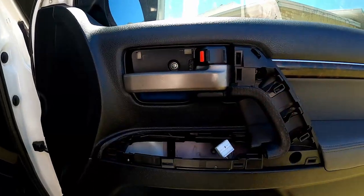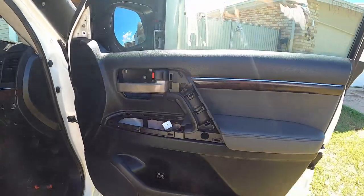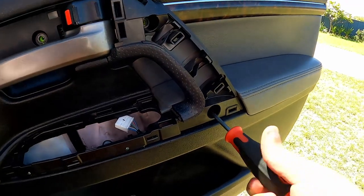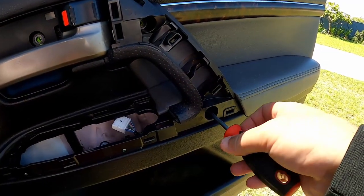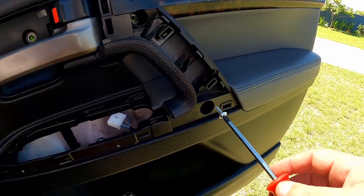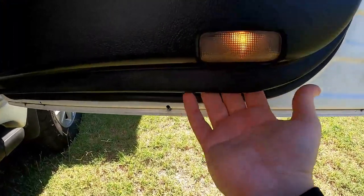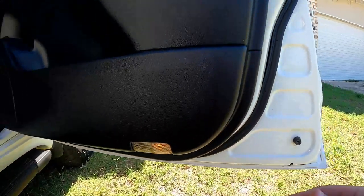Those are the only three screws that hold the actual door card on - the rest is held on with clips. Next we're just going to remove the screws. If you use a magnetic screwdriver the screws should come out no worries.